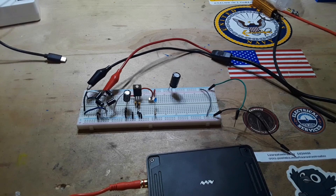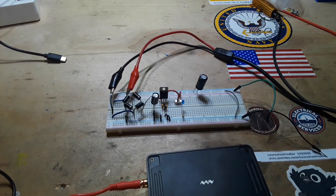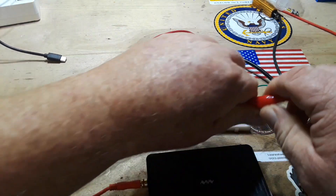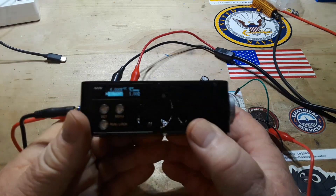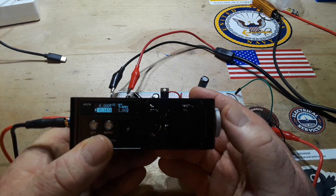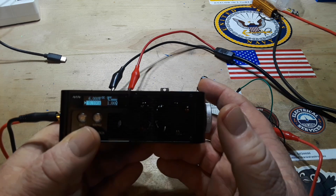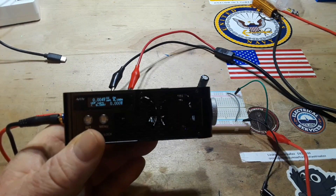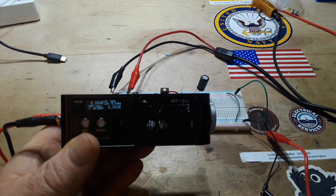I'm going to feed into the input section 15 volt AC sine wave at 60 hertz, and on the output we're going to put our DC electronic load to see how much current it can handle. Let's start off with 100 milliamps. Energize the power supply — and go. Look at that — it is not working worth a crap!